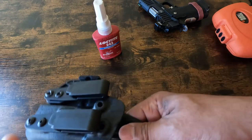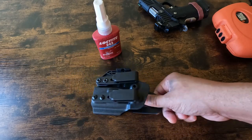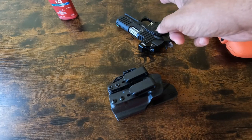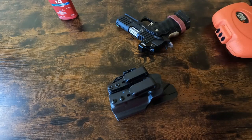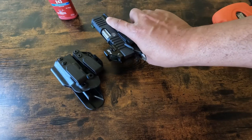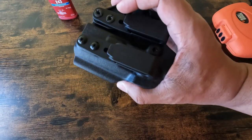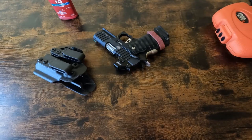As for Priority One Holsters — I haven't even given it a real spin yet, just walked around the house with the gun. The plan is to take this gun to the range, make sure whatever Bull Armory did to the gun is working, shoot a box or two of ammo through it, and start getting familiar with it again so we can begin to carry it. Once we're ready, we'll use this holster and document the experience.